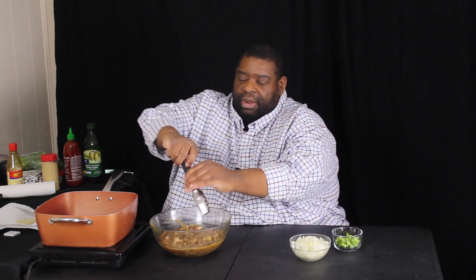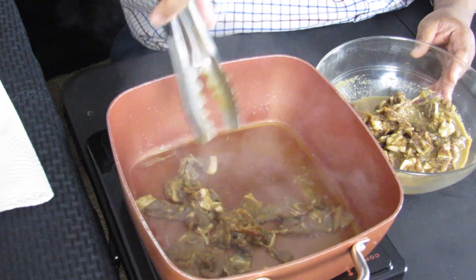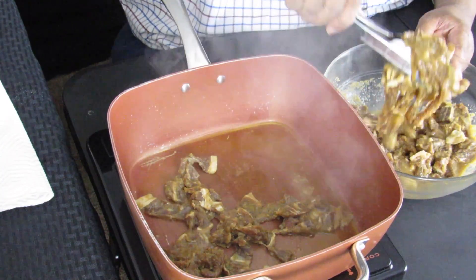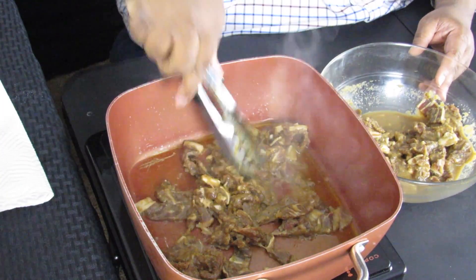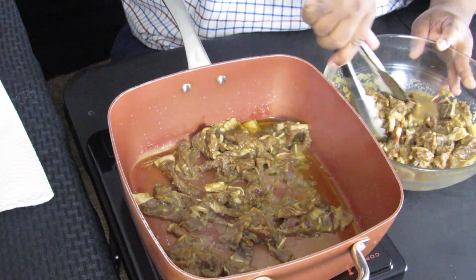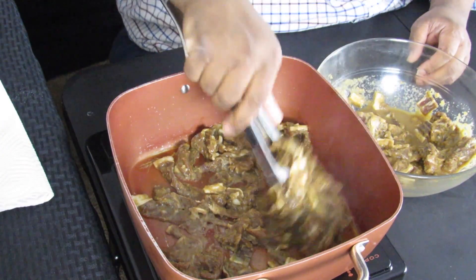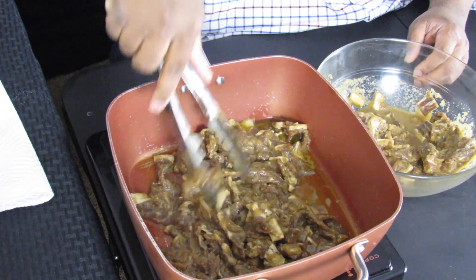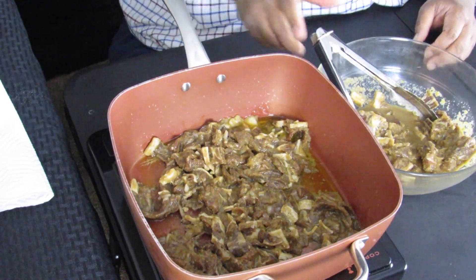I added a little bit of oil to the pan and got it hot. We're just going to take the beef bulgogi out of the marinade — we're going to include the marinade, so don't throw it away. We're going to put it in the pan — oh my god, see that? Smoking hot, smoking hot. Be careful not to overcrowd the pan.